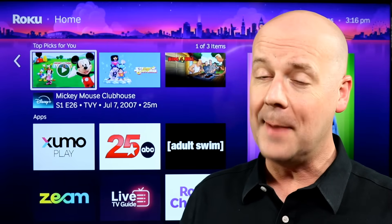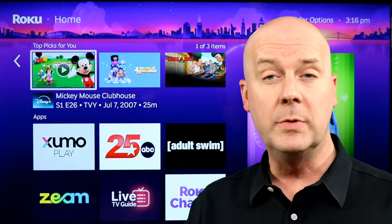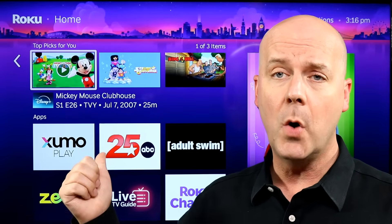Welcome back to the Core Cars News Tech Lab. Today, our quick tip of the day: how to connect Bluetooth devices like Bluetooth headphones and speakers to your Roku.